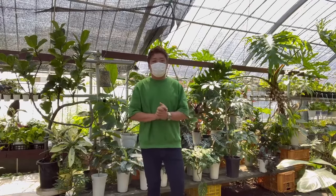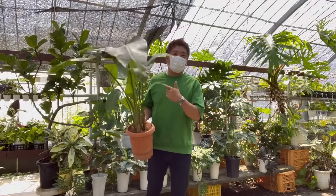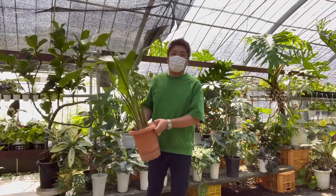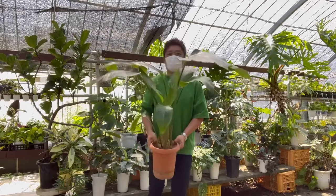Hello everyone. Today we can learn about the way of managing Strelitzia nicolai, also known as bird of paradise plants, which have been large or whose leaves have been damaged.